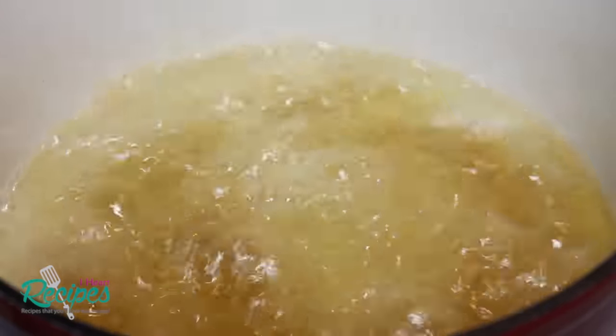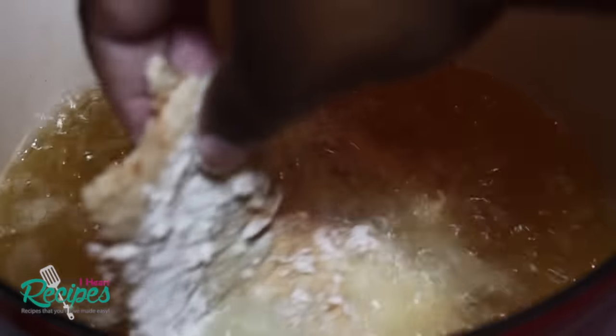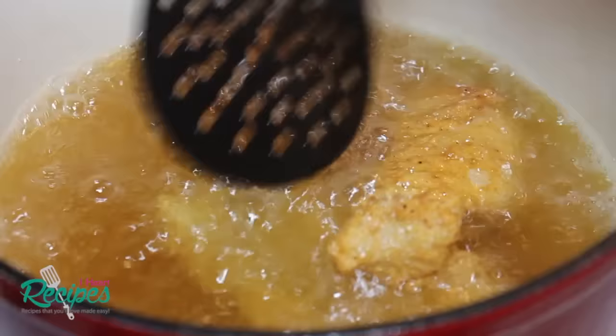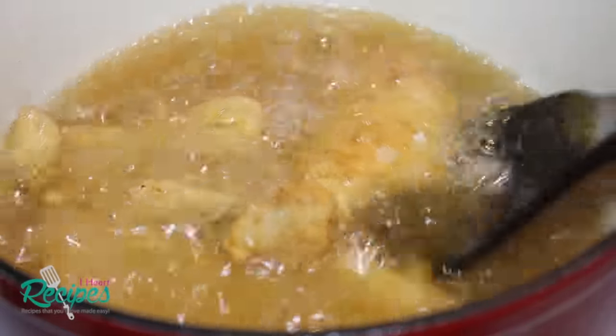I'm going to fry my fish in peanut oil. Y'all got me stuck on peanut oil — I love it, so I'm gonna blame that on you! If you have another oil that you want to fry with, that's fine, but I'm using peanut oil. I'm just going to fry my fish until it's nice and golden brown.